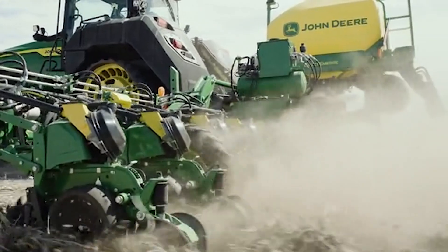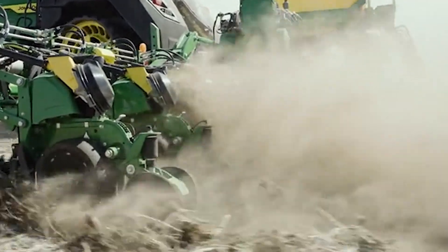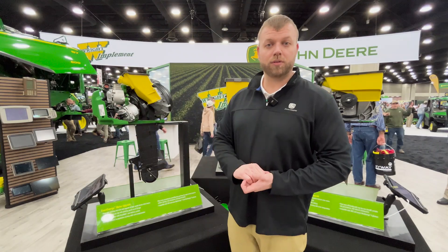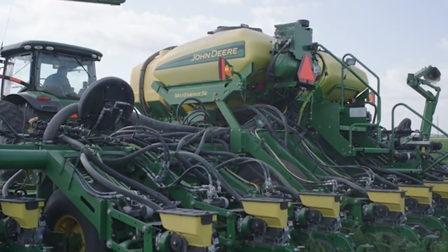So for those 2015 and newer John Deere planners, we can replace just the meter to Maxemerge 5E or Xactemerge. Now for customers that have 2014 and older John Deere planners, we have our ultimate row unit upgrade, and that's going to have the same foundation of this meter technology.